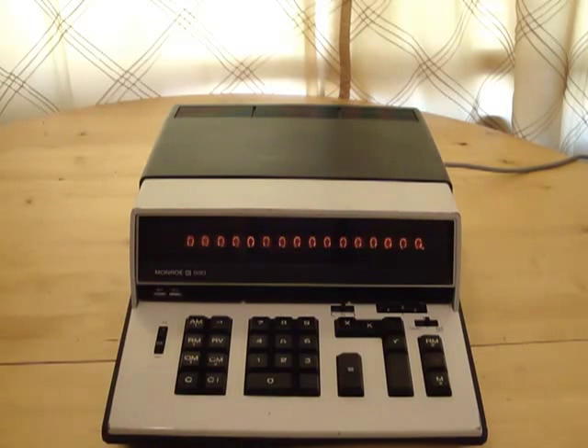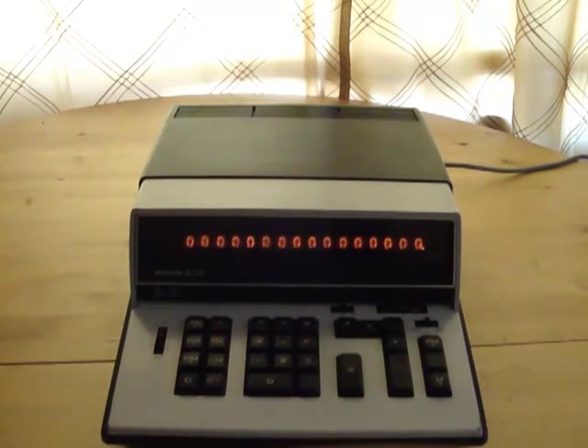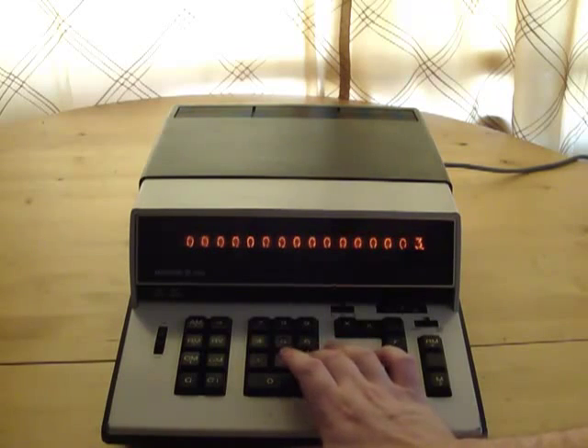This calculator uses Nixie tubes, which were an old gas tube display. Let me dim the lights a little bit so you can see that display better. This calculator is pretty simple by today's standards — let me show you some of the functions.